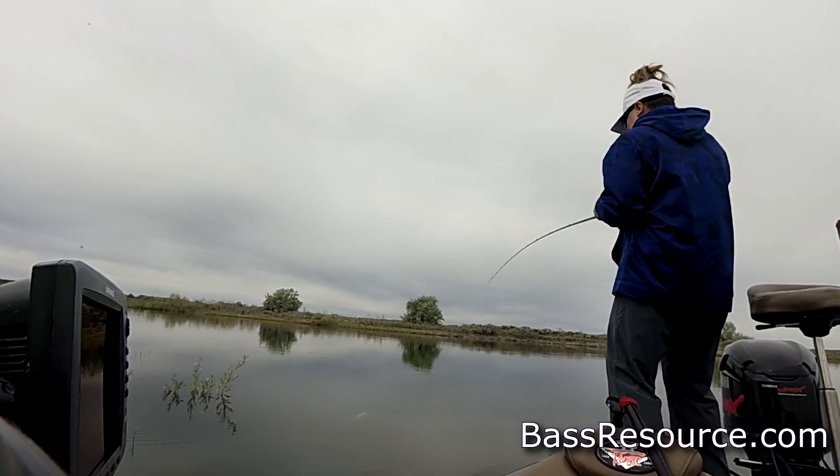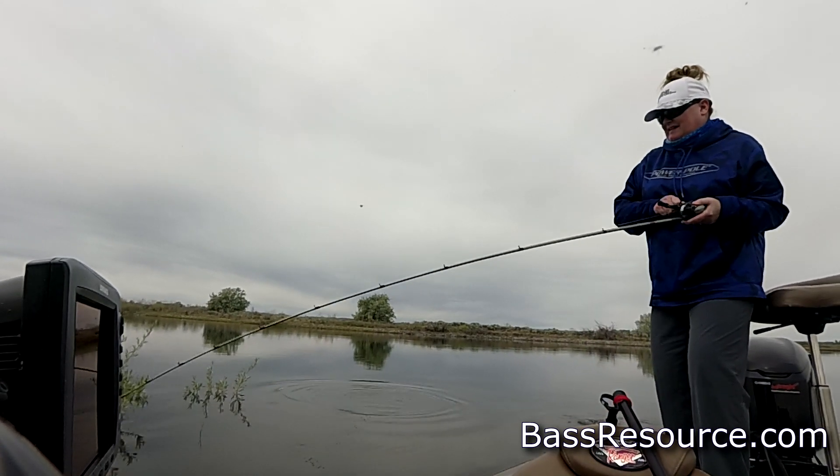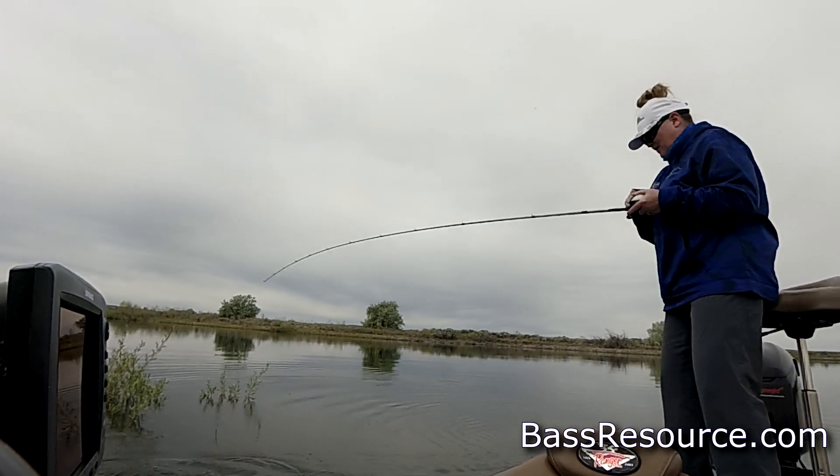There we go! That's a better fish! Way to go! Give it a little tail walk.